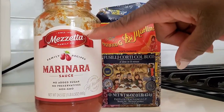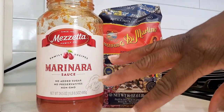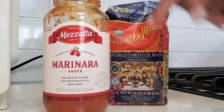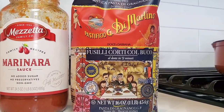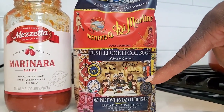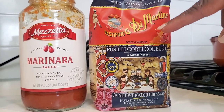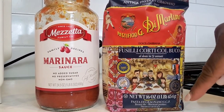I'm using store-bought Rao's Mezzetta marinara sauce — my favorite store-bought sauce, not sponsored. I like it because it's a low-sugar, no-added-sugar sauce since a lot of jarred pasta sauce is way too sweet. I'm also using Di Martino Fusilli — and yes, I bought it just because of the Dolce & Gabbana packaging. I saw it on the Kourtney Kardashian wedding Instagram, but it is good pasta and I found it at Whole Foods.